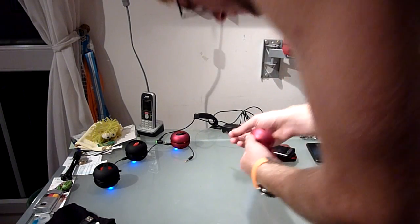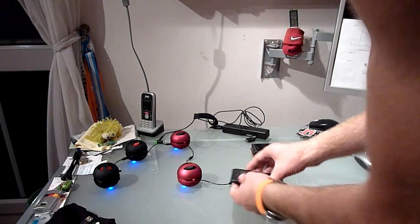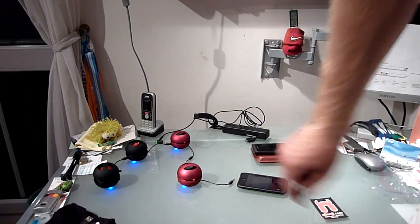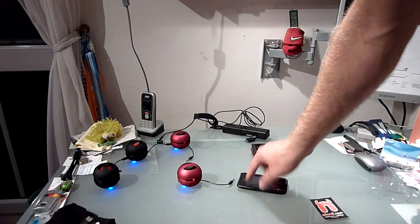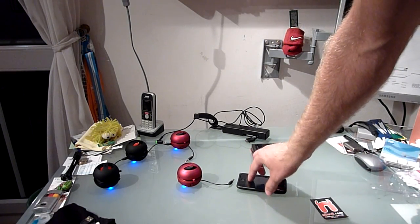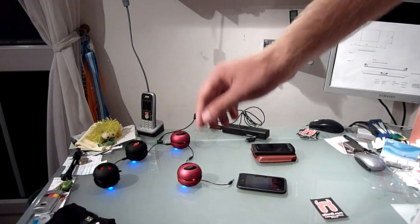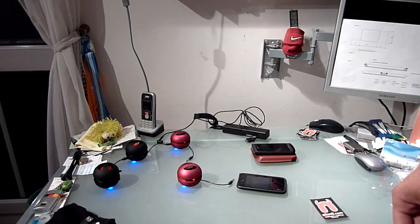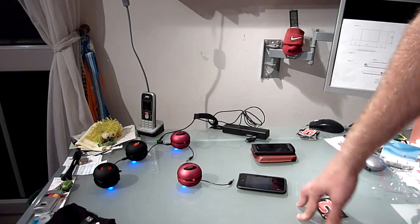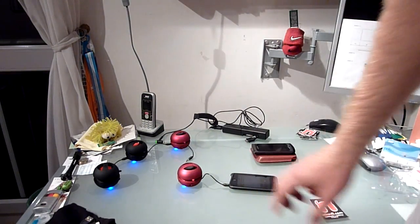I'm going to play you a song — first without plugging in. This is the maximum volume on the iPod touch second generation, so this is how it sounds like without any extra speakers. Then let me plug one speaker in — we already have maximum volume on the iPod.